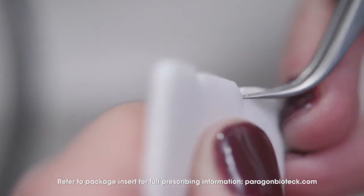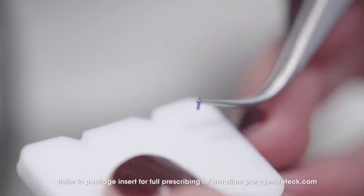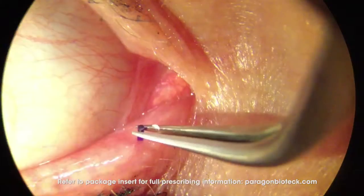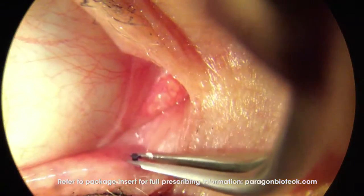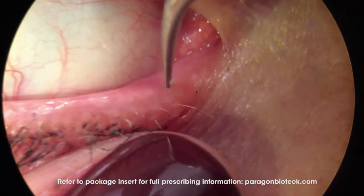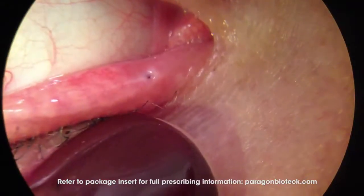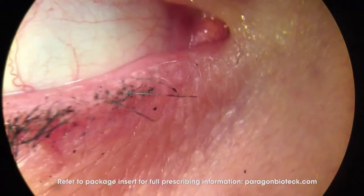After removal from the sterile pouch, use a jeweler's type forcep to remove one of the plugs from between the grooves in the foam holder. Then guide the plug partially into the punctum and release the forceps. You can use the tip of the forceps to push the plug out of sight into the horizontal canaliculus, so it's positioned approximately four to six millimeters beneath the punctum.